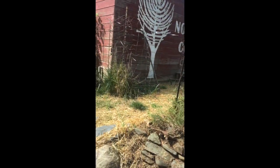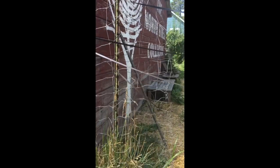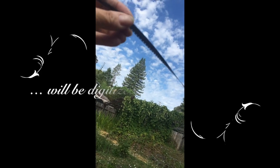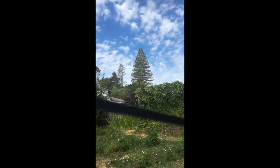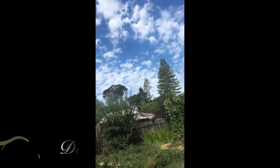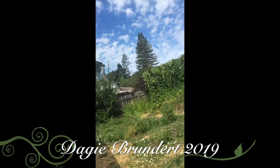The film is hanging here now to dry. As far as I can see, it has become just super fantastic. Can you see it? I see good contrast images on it.